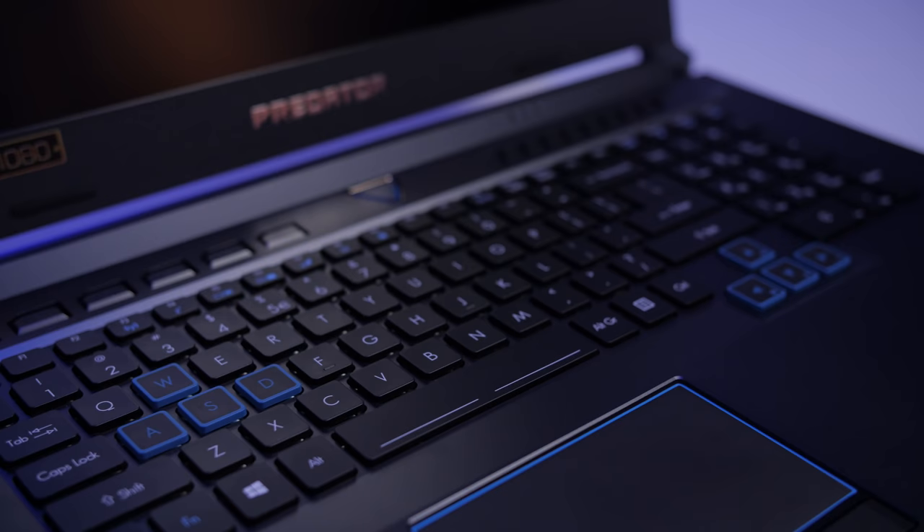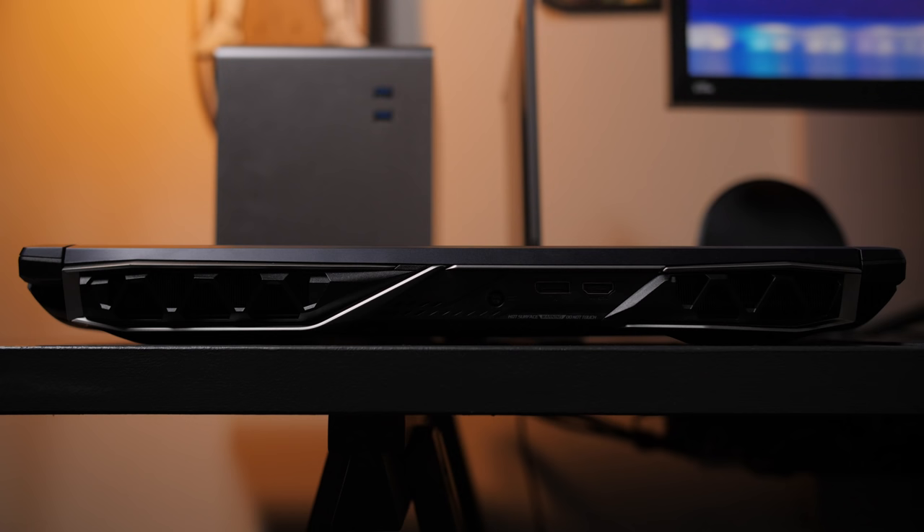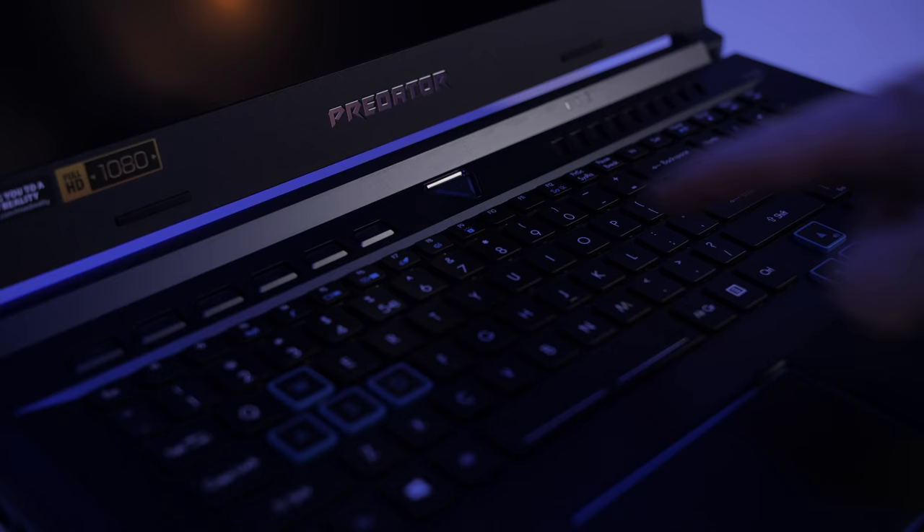Personally, I'd prefer to see an all-black build one day, but in the meantime it's just nice to see a lot less red and black in the PC gaming world. We've got big vents everywhere, along with LED lighting on the deck and backlit RGB keyboard. It's essentially the same aggressive design style as past Acer Predator laptops.